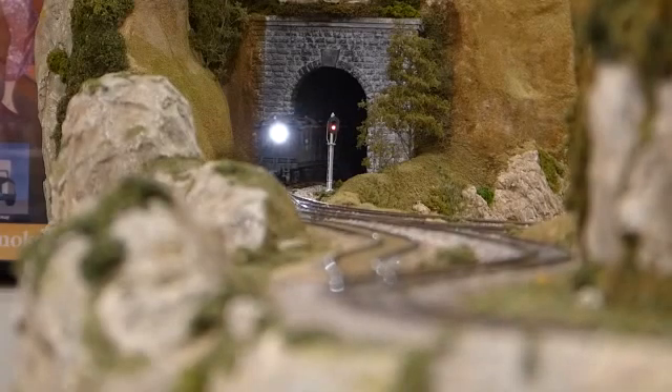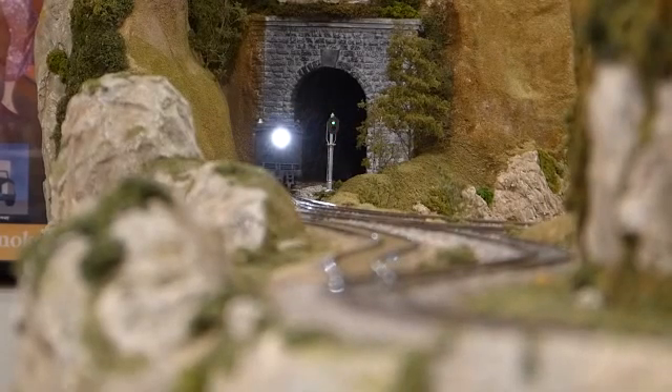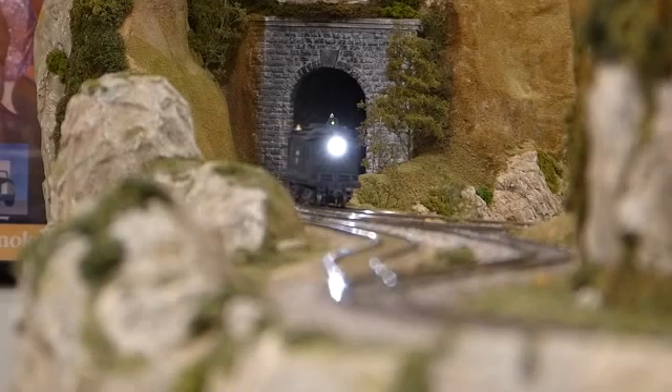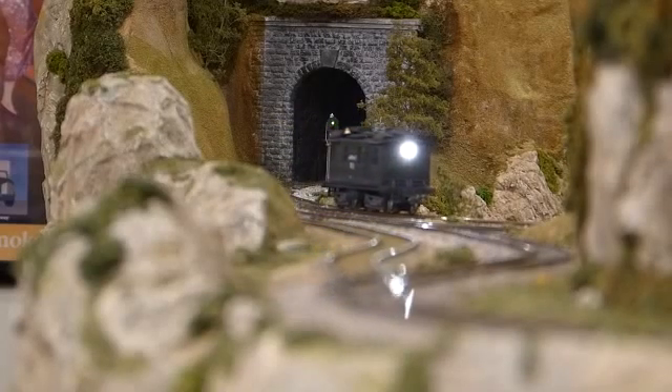The front and rear headlights are SoundTraxx Sunny White LEDs. I used a 1500-ohm, 1.5-watt resistor on each light. Given the brightness of the lights, I could have easily used a larger resistor.